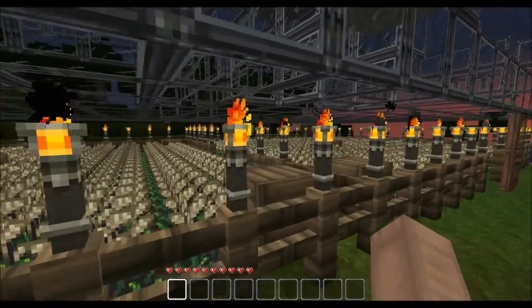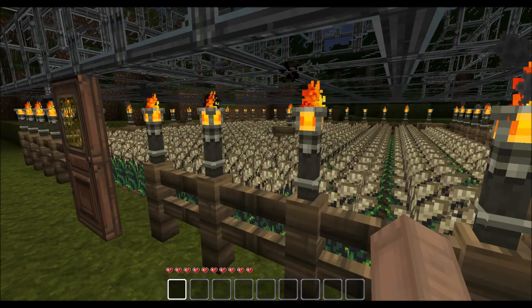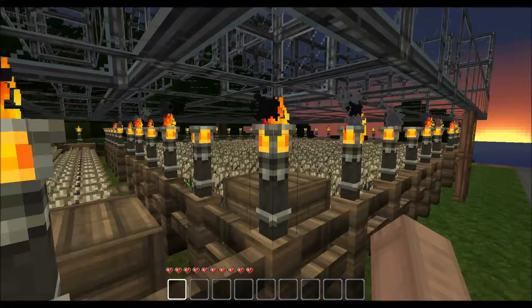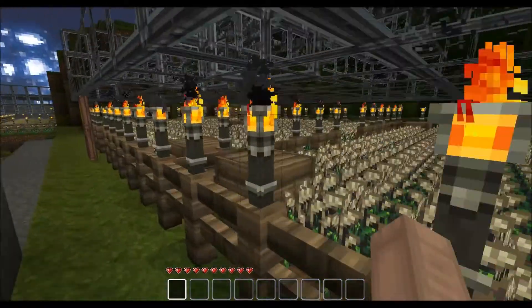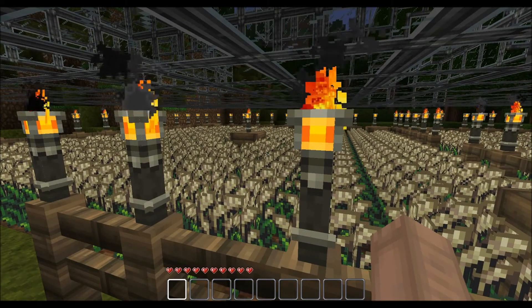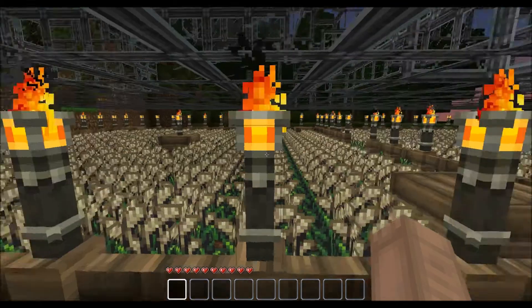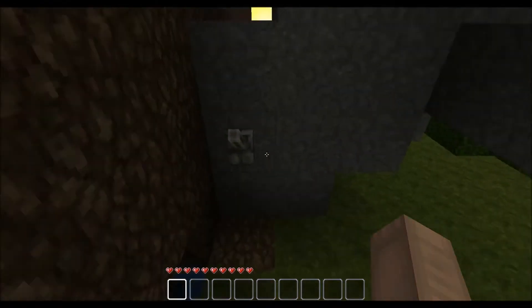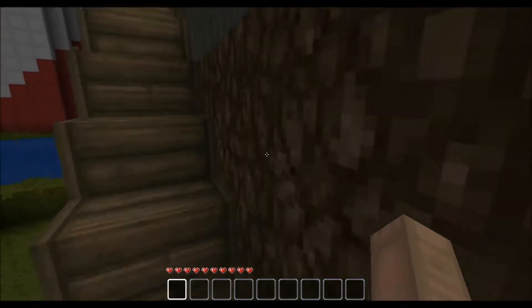So here it is. The whole project was about two and a half hours of work, which isn't all that bad. I've got three and a half stacks of wheat planted right here, and at the pull of this lever down here, they automatically get harvested.